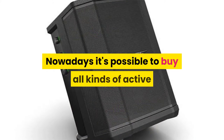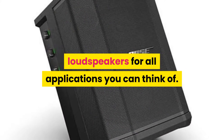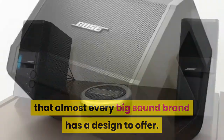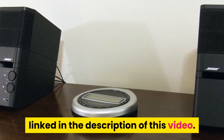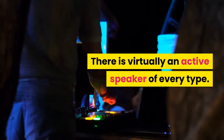Nowadays it's possible to buy all kinds of active loudspeakers for all applications you can think of. The market has become so big and demanding that almost every big sound brand has a design to offer. For an example of a pair of active speakers, check out the full article on stampsound.com linked in the description. There is virtually an active speaker of every type.